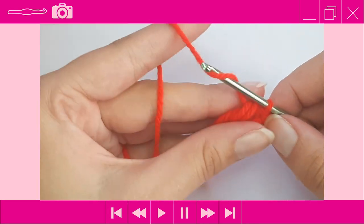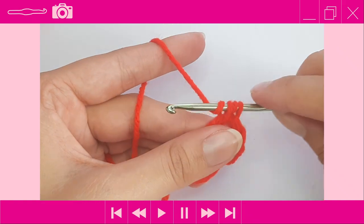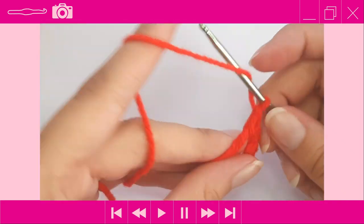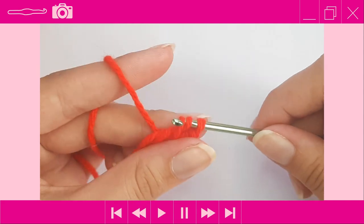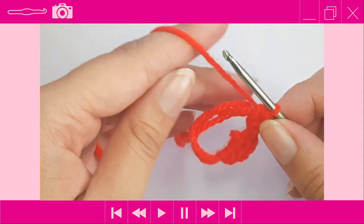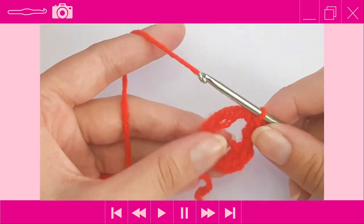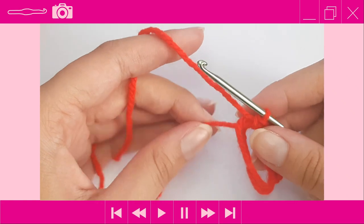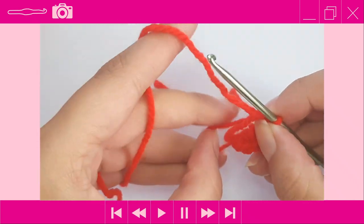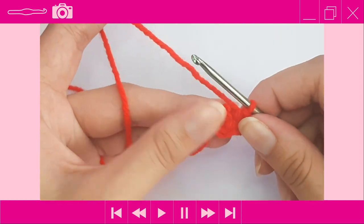Do it again — a double crochet: yarn over, insert, yarn over pull through three loops, yarn over pull through two, yarn over pull through two. Then a half double crochet: yarn over, insert into the magic ring, yarn over pull through three loops, yarn over pull through all three. Then a chain one, then a single crochet. Close off the magic ring — pull the tail so that one loop cinches in, take that loop and pull it down towards you, then pull the tail end to get rid of the other loop.